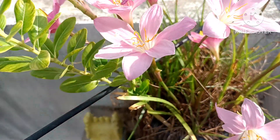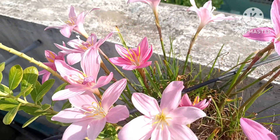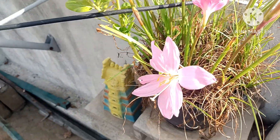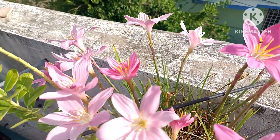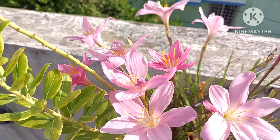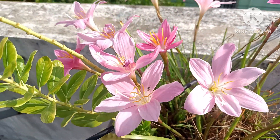It is very beautiful. When we cut the lilies, we will cut the lilies. It is very beautiful.